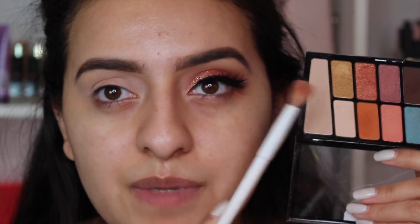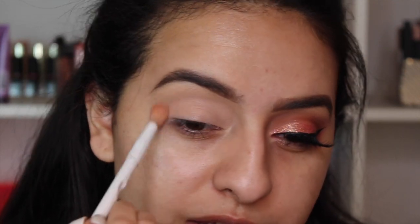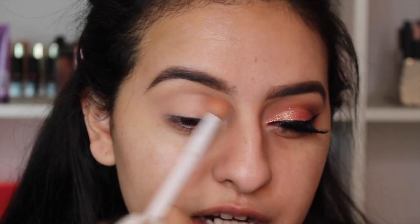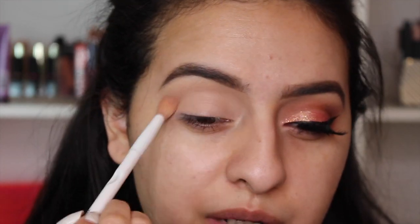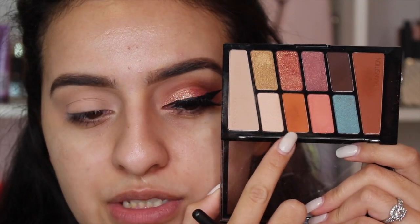I'm taking this big fluffy Wet n Wild brush and going into the transition color, putting it in the crease back and forth. This helps set the eyeshadow primer and makes it less tacky, so all the shadows we put on top will be much easier to blend. Next I'm going to take my Mac 217 brush — you don't need this specific one; Morphe's M433 is a very similar option.